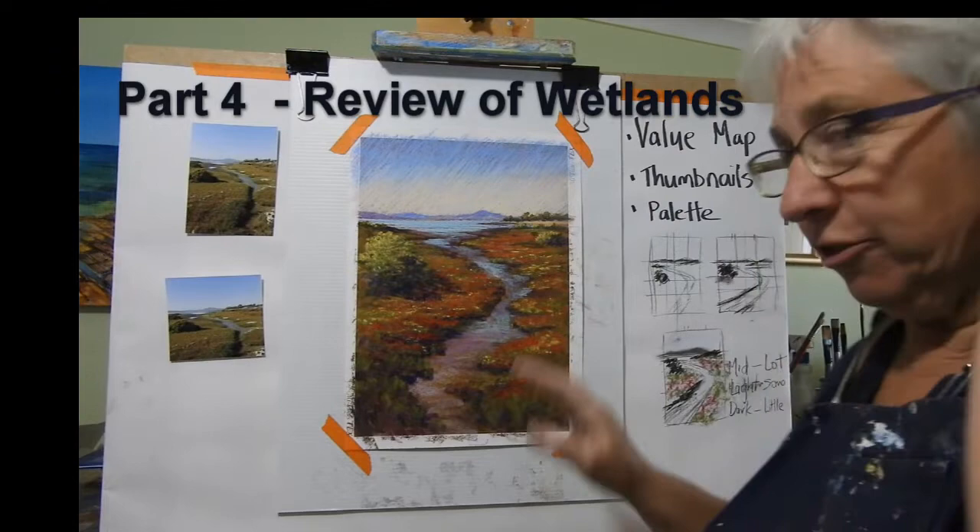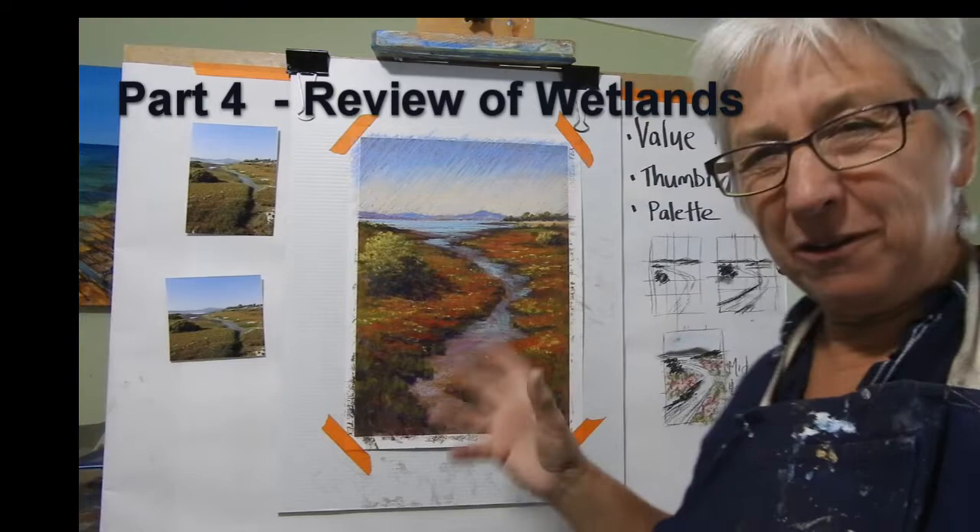Hi everyone. I'm back again now to review the painting that I did. And there are a few things that are bothering me about it, which often happens when you put it aside for a while.